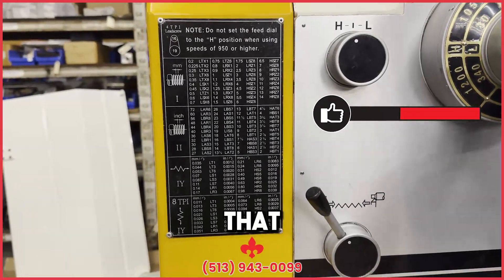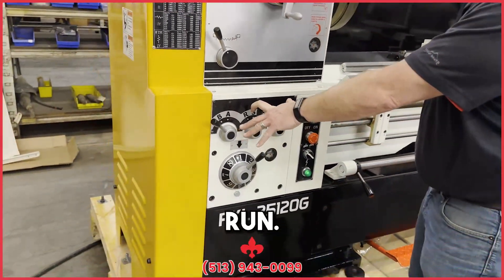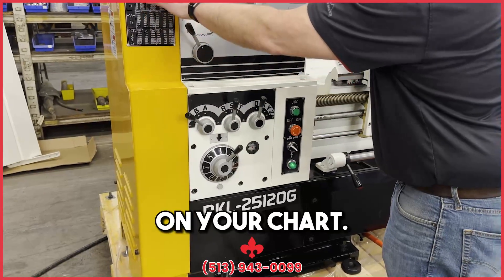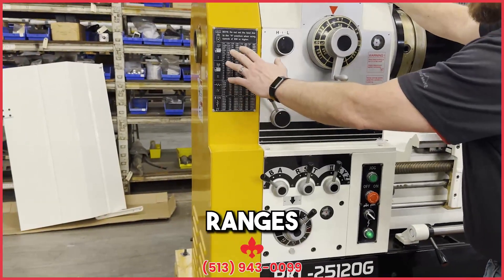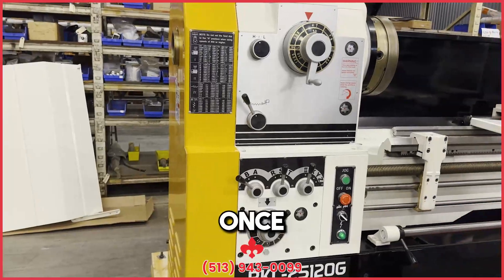Everything below that on the gearbox, you want to turn the machine on and let it run, and put all this into the configuration that you picked over here on your chart. Over here you have your chart for your feed speeds, ranges, and threading.